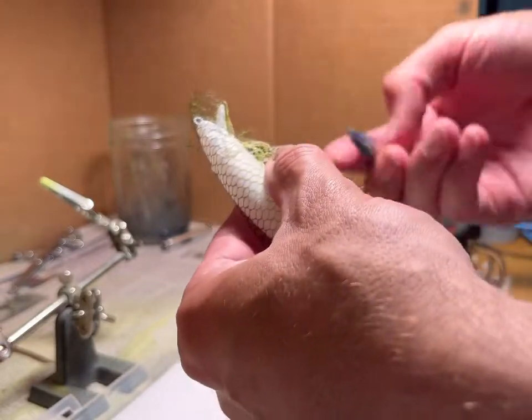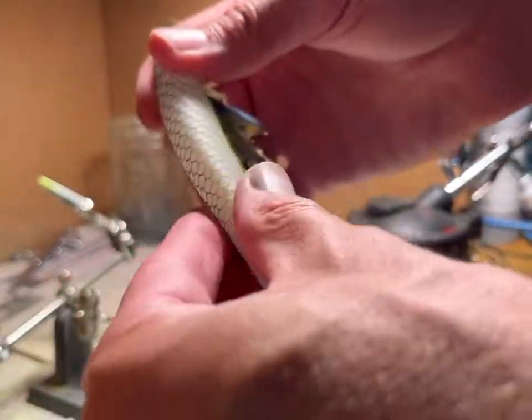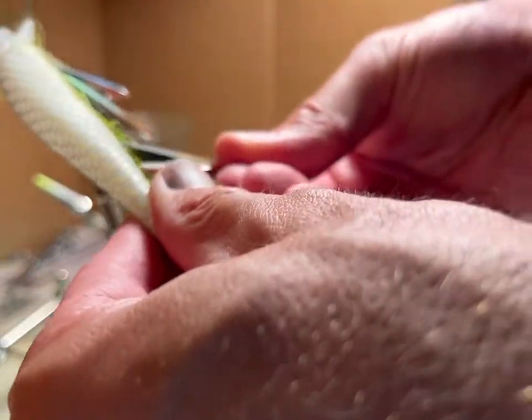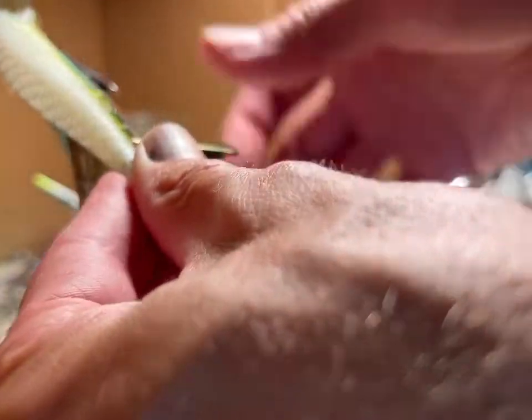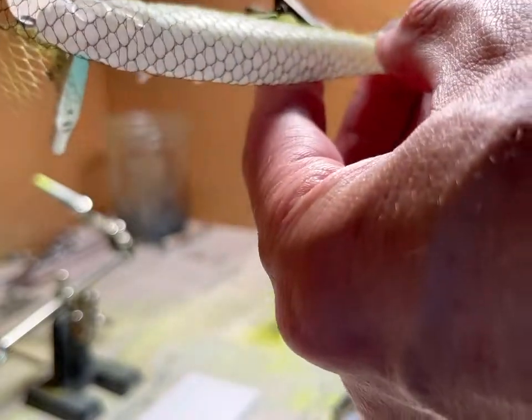So I'll dry it off a little bit. The next thing I'll start doing is put a mesh on there to simulate some scales. The scales will have like a white border to whatever color I add, which is going to be green for the back. It takes a number of alligator clips to make sure that the netting is tight to the lure, with a little adjustment to make sure all the netting is secured.